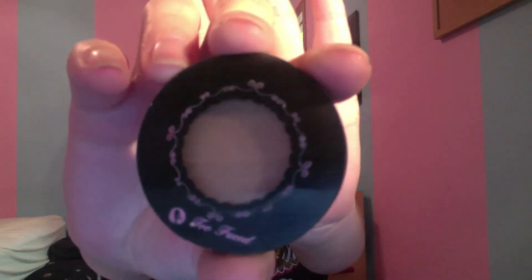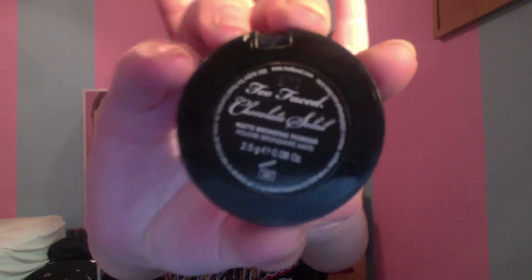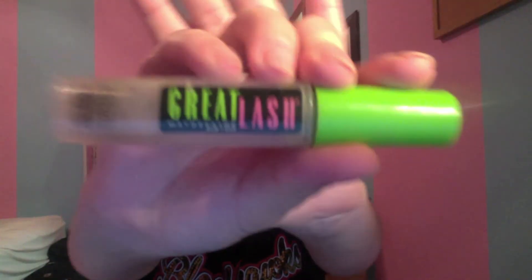Now I'm using my Too Faced Chocolate Soleil Bronzer. I'm taking this with a tulip-shaped brush from Real Techniques, and just kind of making a fishy face and applying it right under my actual literal bone. Now I'm using my Maybelline Great Lash Clear Brow Gel, and I am just running this through my brows just to set them and make them super beautiful.